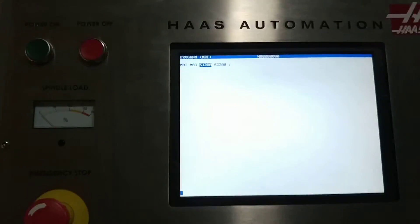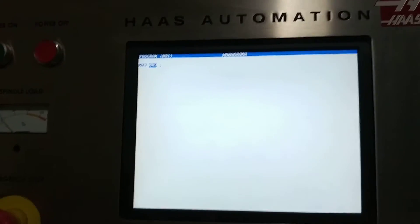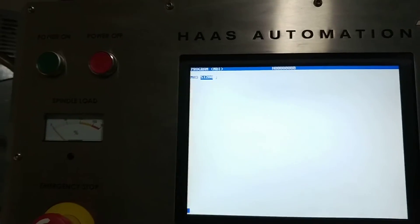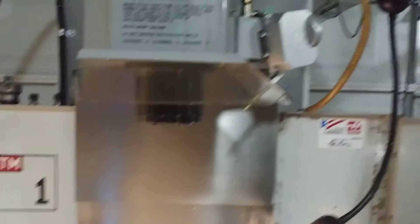Everything works fine. Going into MDI — I'll do M3 spindle S1200 and hit cycle start. The machine is cold at the moment, but it's not going to hurt. There it is — it spins right up. It works.